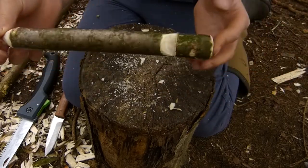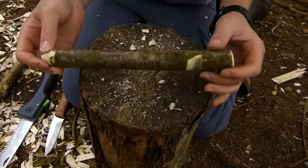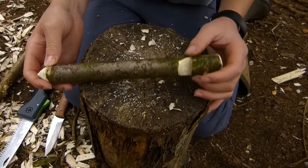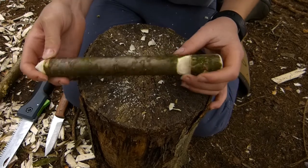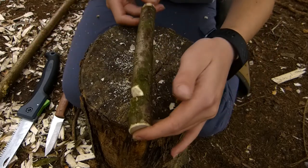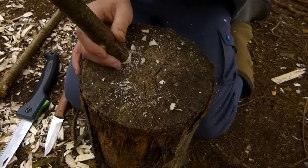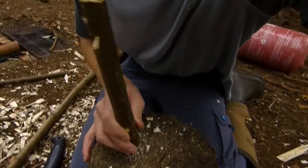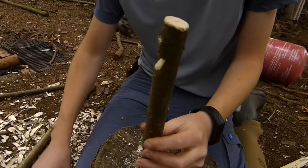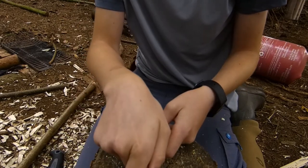But if you wanted to carry a peg like this in your bag — let's say you had a more traditional setup with an oilskin tarp and some other equipment — you might want to carry wooden pegs rather than metal ones. So what you can do to make it a little bit lighter is: put the peg like that, get your knife and go down the center of it.